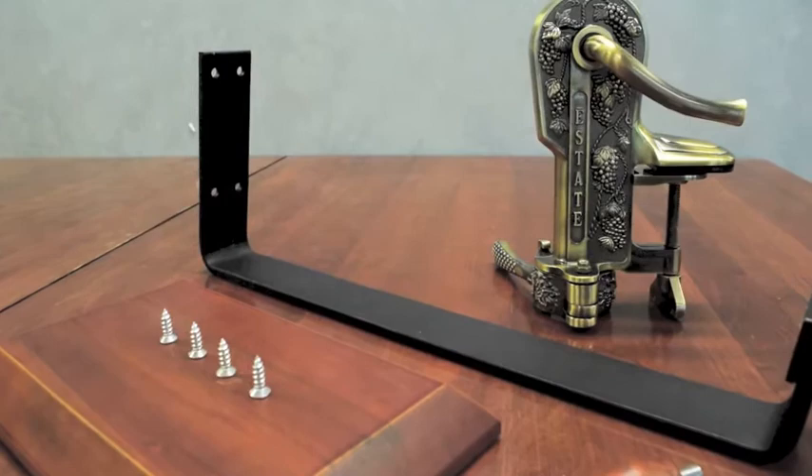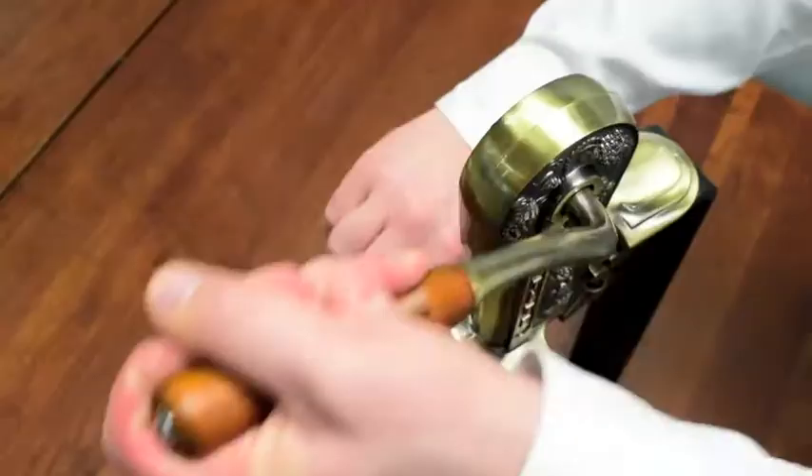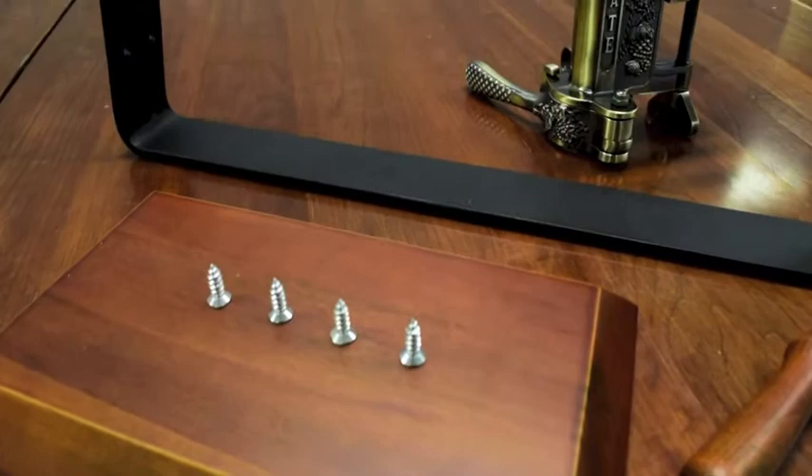Our Estate openers are an ingenious 19th century reproduction corkscrew that can open both standard and flanged wine bottles with a single pull of the lever. Openers can be purchased with a stand or can be mounted to a counter.